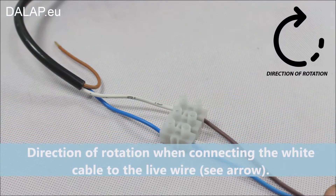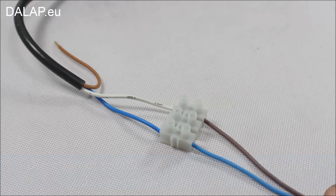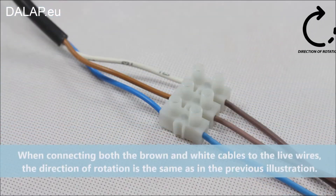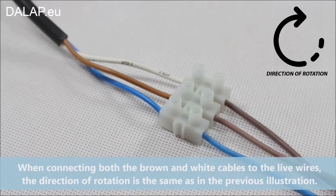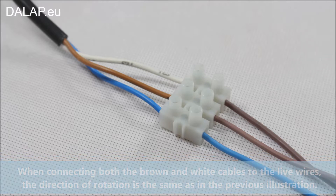Direction of rotation when connecting the white cable to the live wire. When connecting both the brown and white cables to the live wires, the direction of rotation is the same as in the previous illustration.